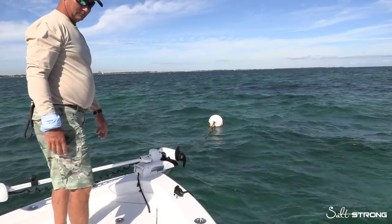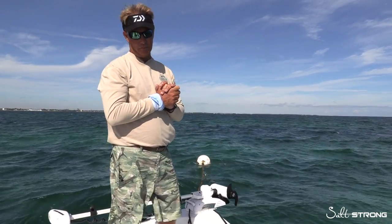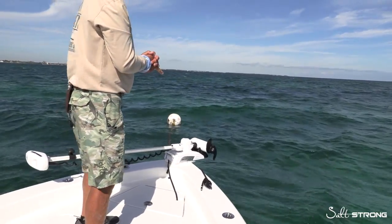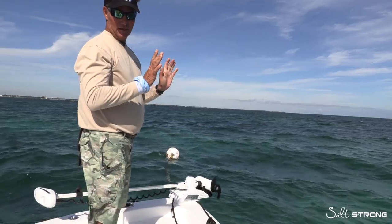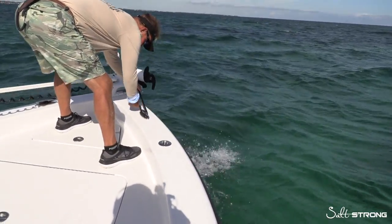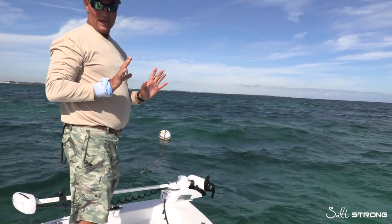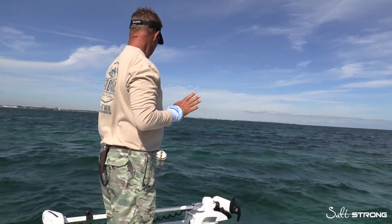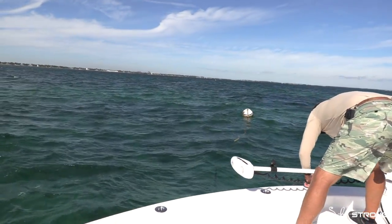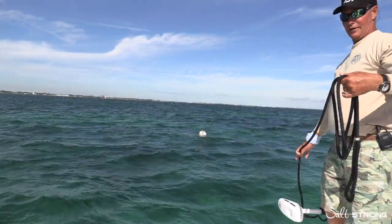Perfect. Now we're getting ready to go and head back in. One of the reasons why we use our own rope is that now that it's time to go, I only have to untie one side and we're completely free from the buoy. Just like that, you can let it go — it'll pull itself out. No hands, no fingers, nobody gets hurt. It comes clear out of that rope, and you clear the mooring ball and you're on your way home.